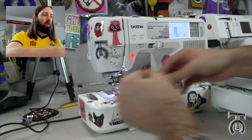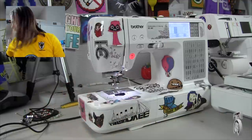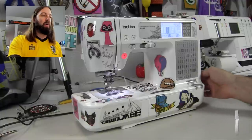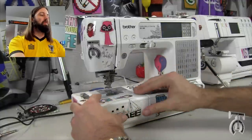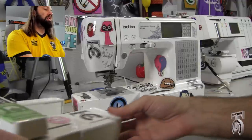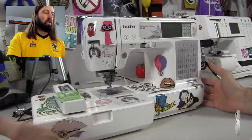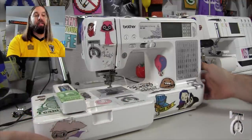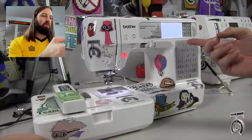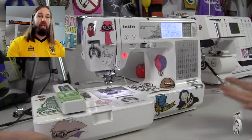I've got my bobbin wound with machine embroidery bobbin thread and I'm gonna put that in. Now we need to set this machine up for machine embroidery. The first thing you're going to want to do is turn the machine off, slide the canister off, take your embroidery harness, and just slide it in until it clicks. When I turn the machine back on it's gonna ask me to hit okay, it'll do a little start test, and now it is ready.